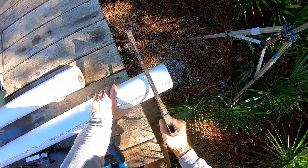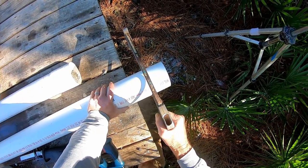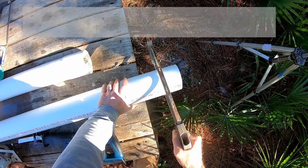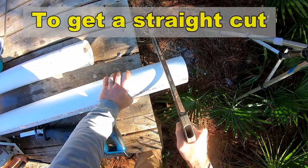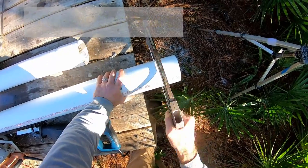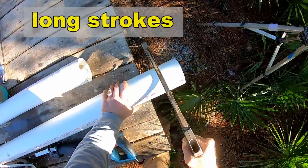A good sharp hacksaw blade on this saw is very important. People will use a hacksaw to cut their PVC pipe, and especially when you're out in the trench you may not have access to other tools, so a hacksaw becomes your best friend. The secret — it's not hard — but the secret is you've got to cut clear through the pipe.